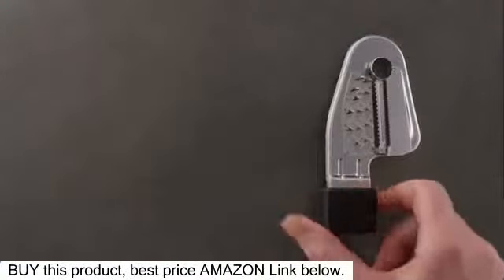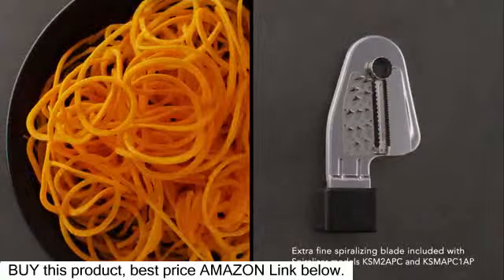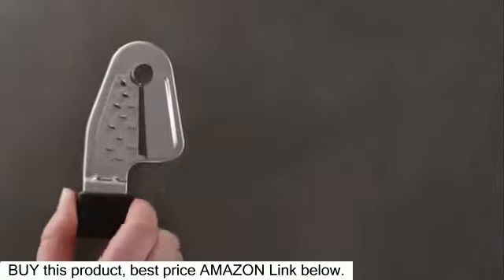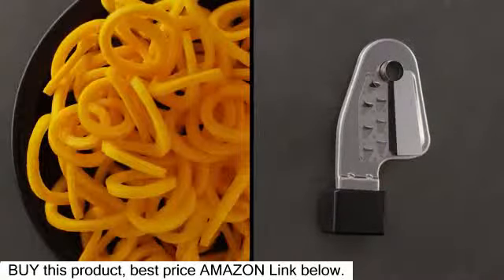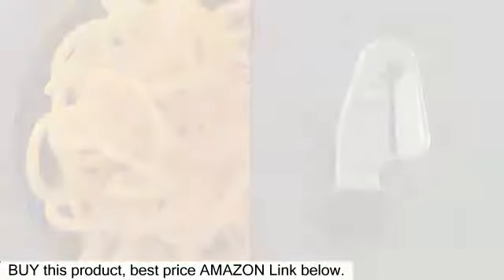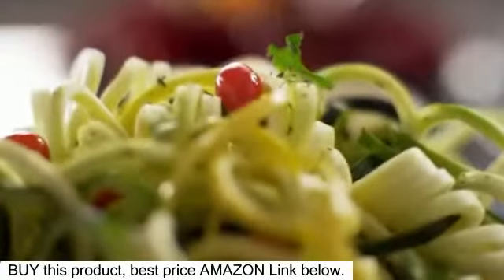Choose the extra fine spiralizing blade for carrots and radishes, the fine spiralizing blade for zucchini and beets, or use the medium spiralizing blade for zucchini, sweet potatoes, and butternut squash.